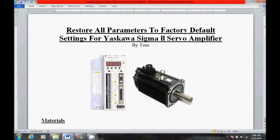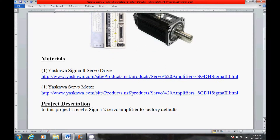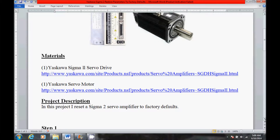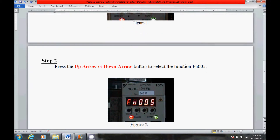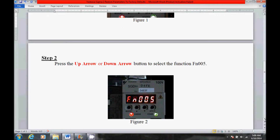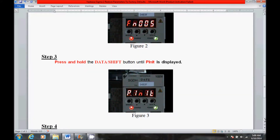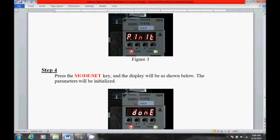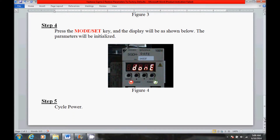I'm going to scroll down here a little bit and show you the materials for today's project. I also have a brief project description, and I'm going to come down here and show you the step-by-step procedure. Now I will be performing this procedure, but I just want to give you an idea of what's coming up. And that's it for my step-by-step procedure.